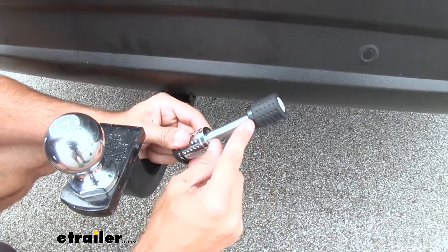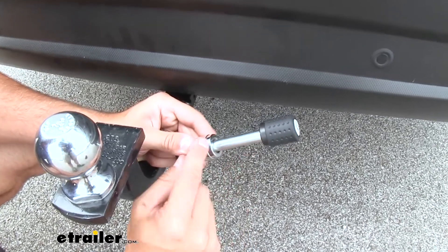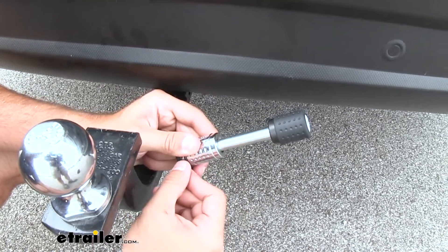So as long as your inch and a quarter receiver has at least this much space from the outside of the pin hole to the other outside, this is going to work for your application.